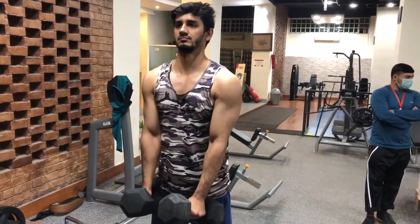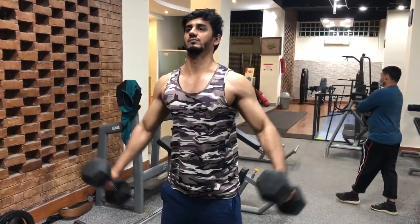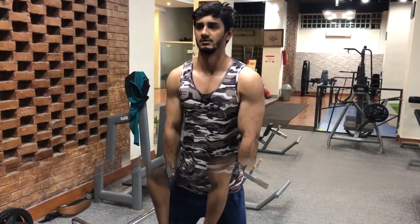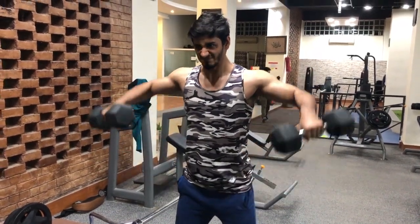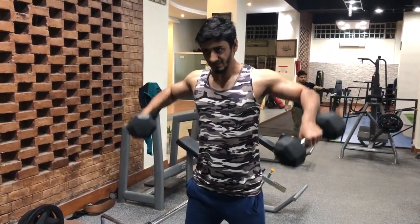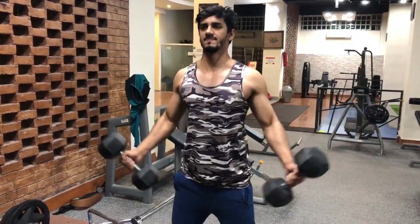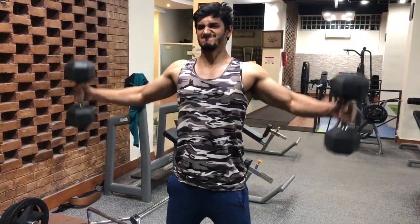Another mistake is bringing the dumbbells too close to your body. This reduces the tension on the deltoid muscles and reduces the overall work done by the shoulders. When using heavy dumbbells, some people almost shrug the dumbbells and bend the elbows too much. This also employs other muscles like the trapezius instead of the deltoids. Another mistake is keeping the elbows too low and using the biceps to lift the dumbbells.